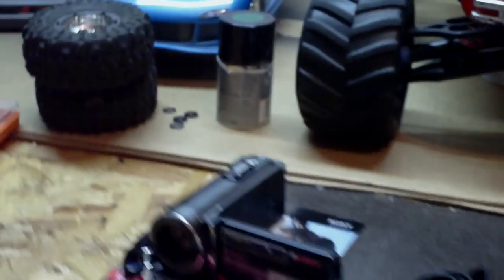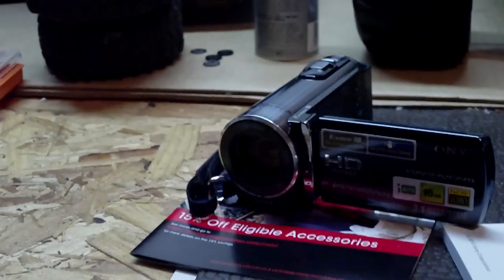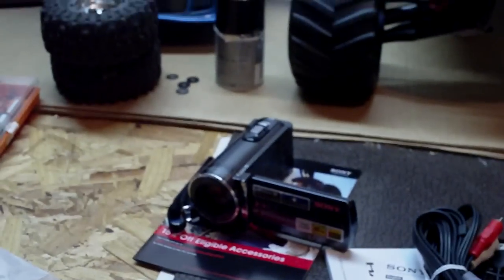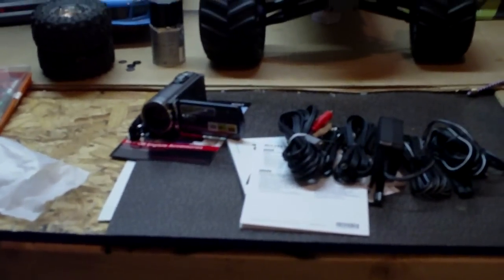Alright, so that was my unboxing of the HD Sony video camera. Maybe I'll load up some videos of it shooting like cars. Thanks for watching, please subscribe — see ya!